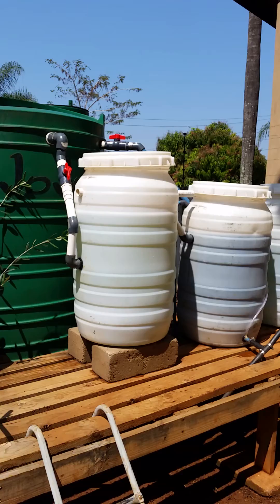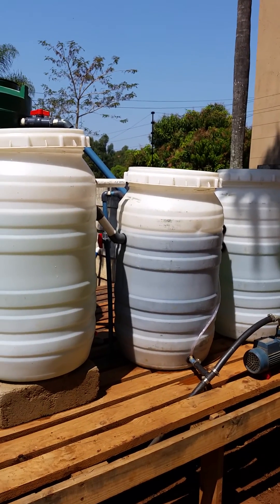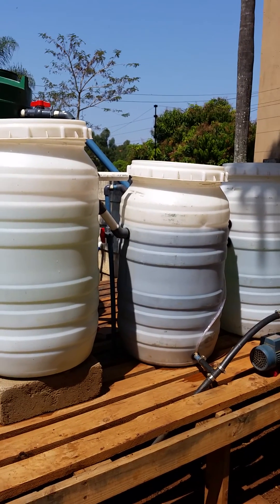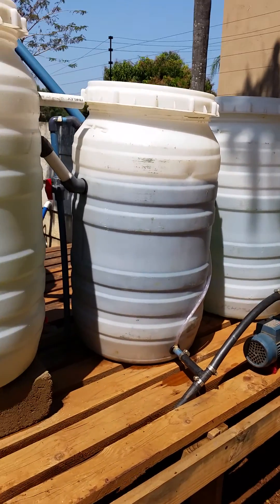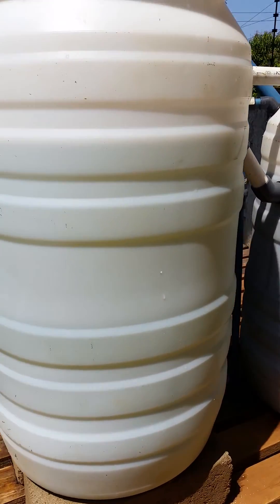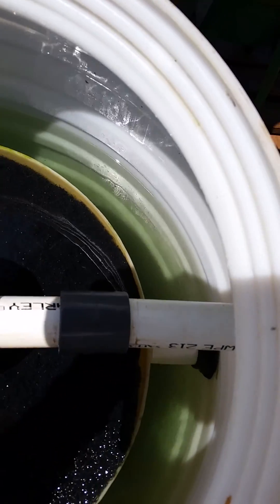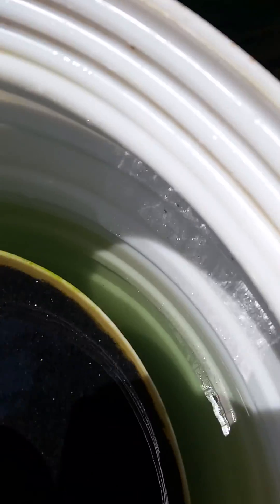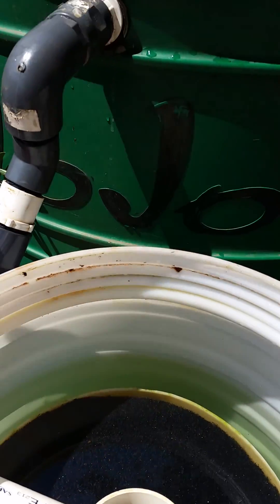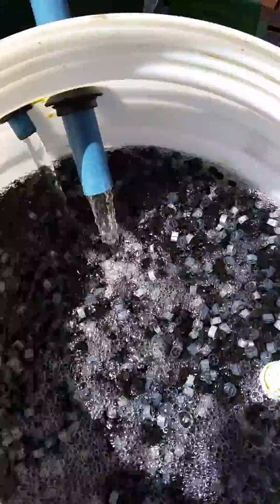I have a filter mat on top of the radial flow filter — it polishes the water nicely. I'm not sure how bad it goes anaerobic. Here's the interior of the radial flow filter, pretty standard. The mat really does polish the water up nicely.